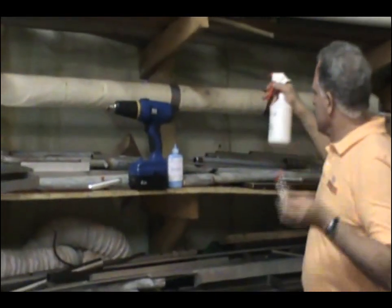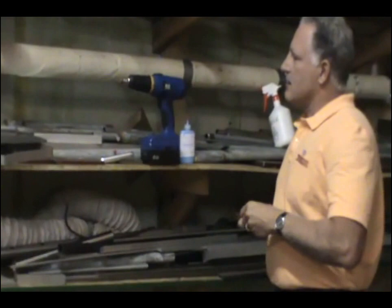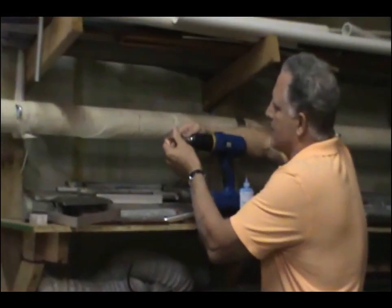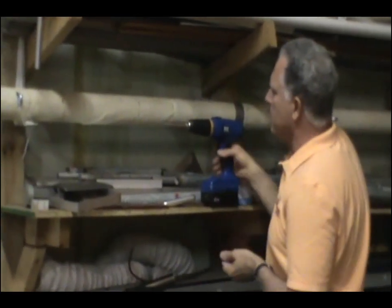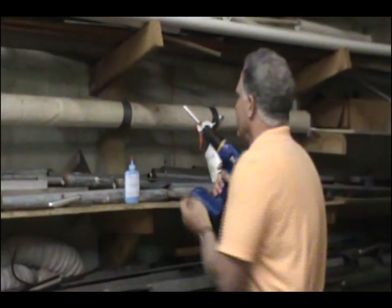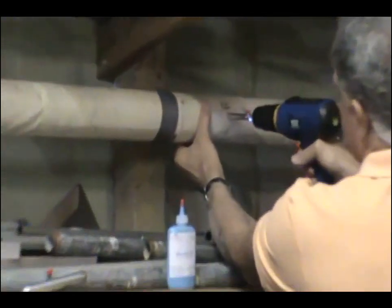We spray a little water here, but instead of using the hand driver, we just connect the T-sampler — or the core sampler — to the power driver. Love that power. Then it's as simple as this.